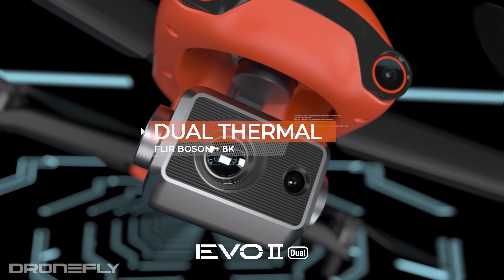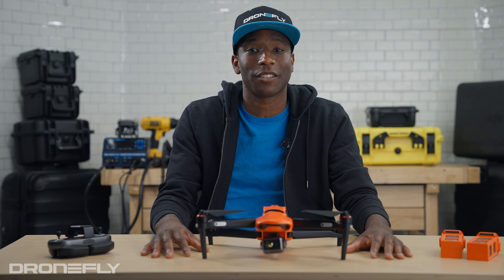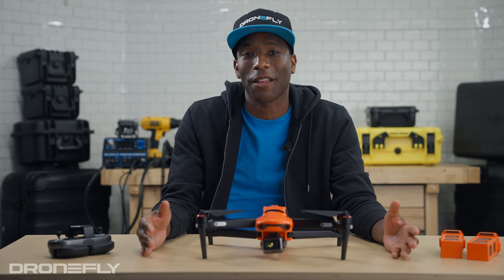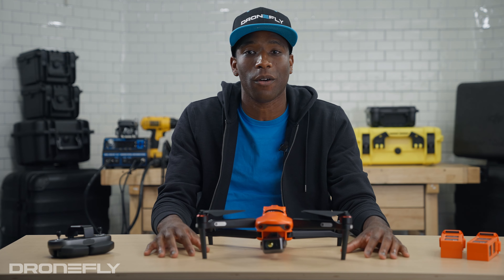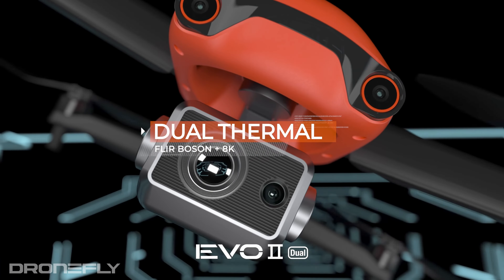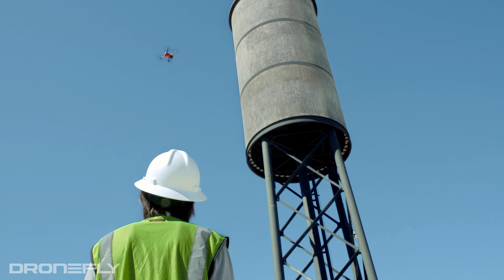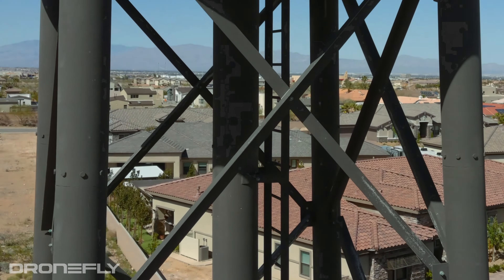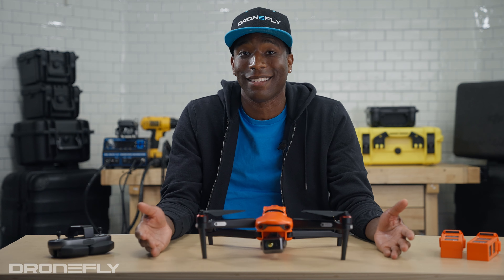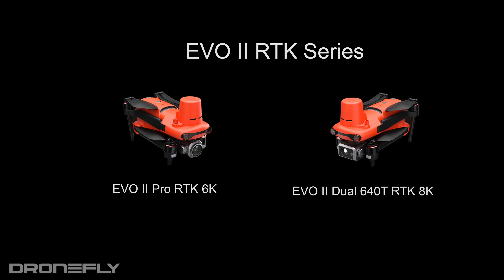Now let's talk about the EVO 2 thermal series, which consists of the EVO 2 Dual 640T and the EVO 2 Dual R. These drones have all the features of the EVO 2 8K and add a 640x512 radiometric thermal camera. While the Dual 640T has a Chinese-made thermal core, the Dual R uses an American-sourced FLIR Boson thermal camera, which allows you to use FLIR's famed software tools. The thermal series can be excellent for inspection, energy, technology, police, fire, and wildlife management.